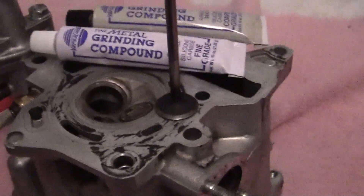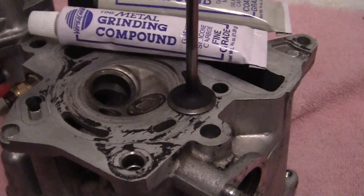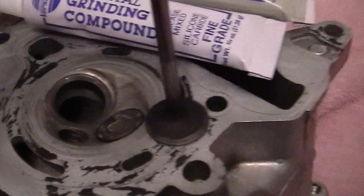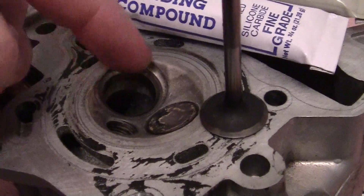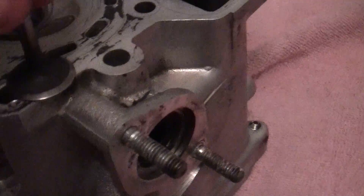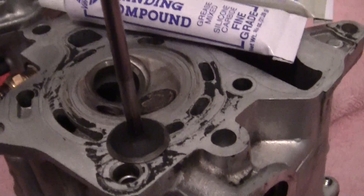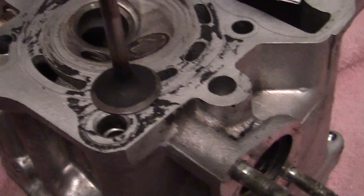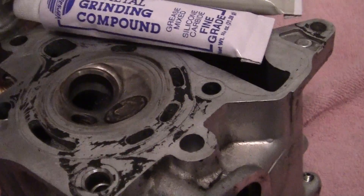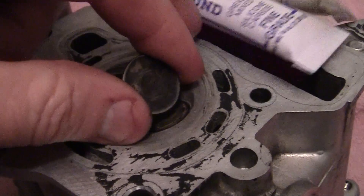I usually don't do this on the valves, but I'm going to show you what the compound is doing as well as tell you. What we're going to do is we're going to sprinkle a little bit of black lacquer — just a little tiny bit — around the valve seat. I'm also going to put it around the top of the valve. This won't hurt a thing, but what it will do is that after I put on the coarse polish right here and I start to move the valve around right here...